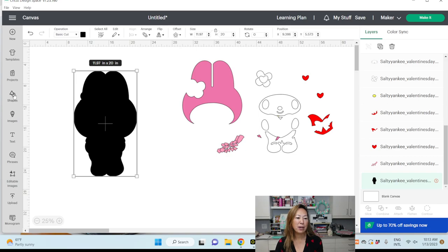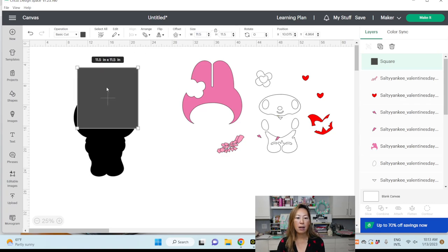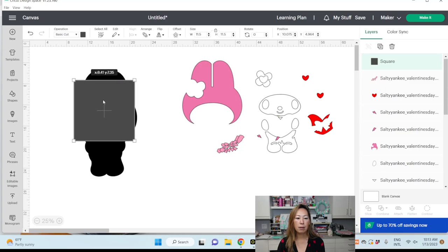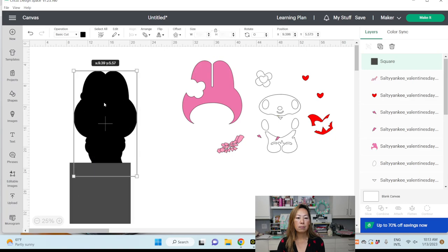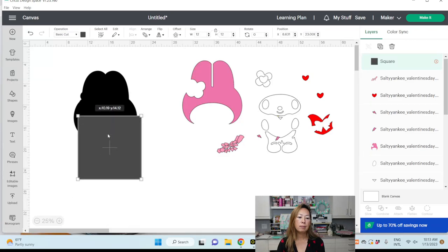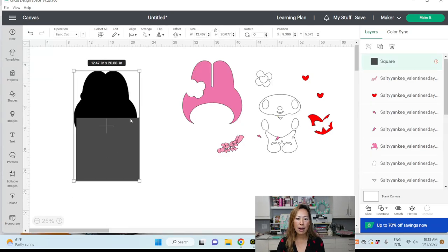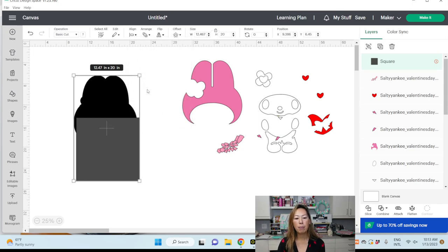What I'll do is bring in a square and make it 11 and a half inches. How wide is she? She's 12 inches. So let's make this 12 inches, then grab the two items, go to Align, and align bottom — or top, it doesn't matter. I'm going to align bottom.